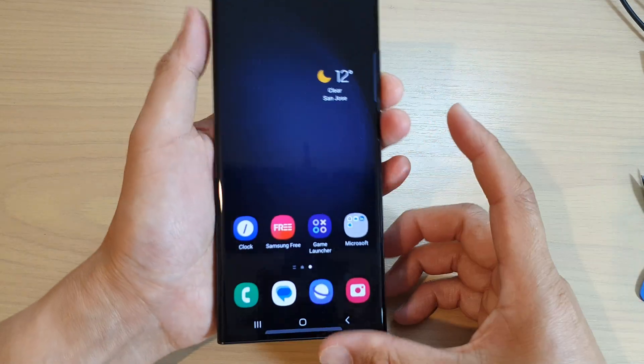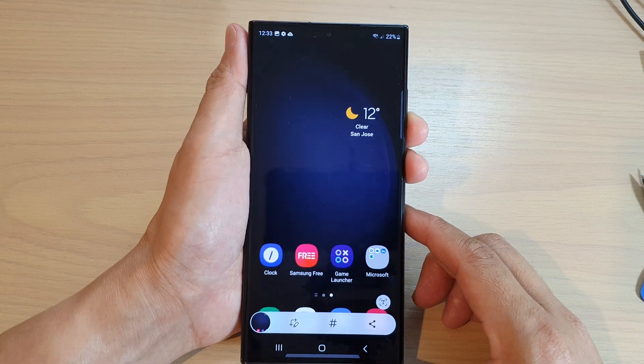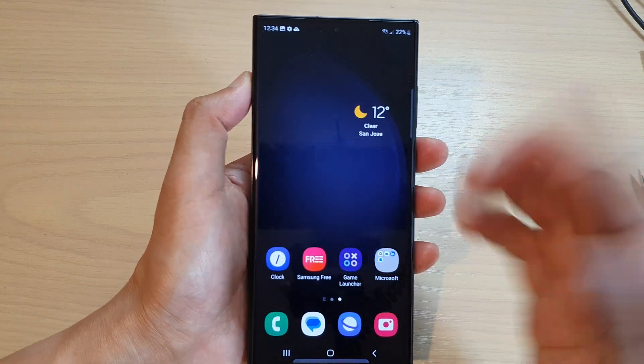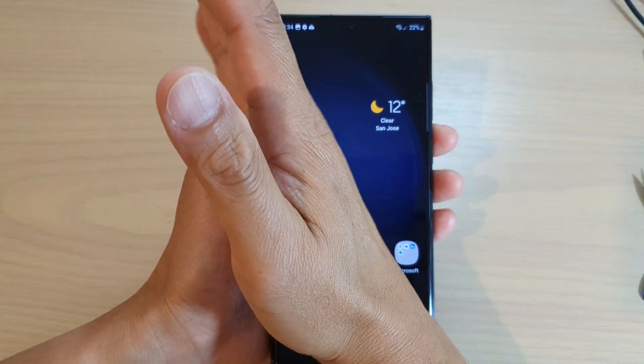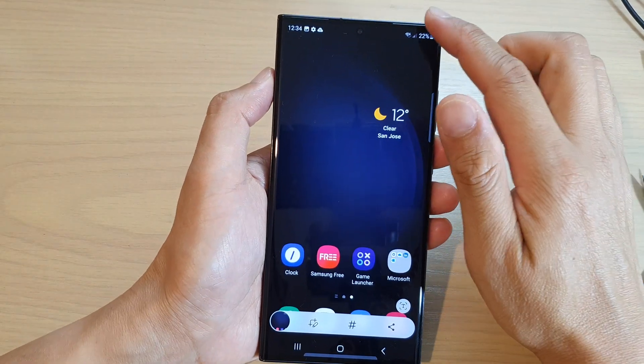You can also use two fingers and press on the screen to quickly take a screenshot. Another way is to use your palm — swipe your palm across the screen to quickly take a screenshot.